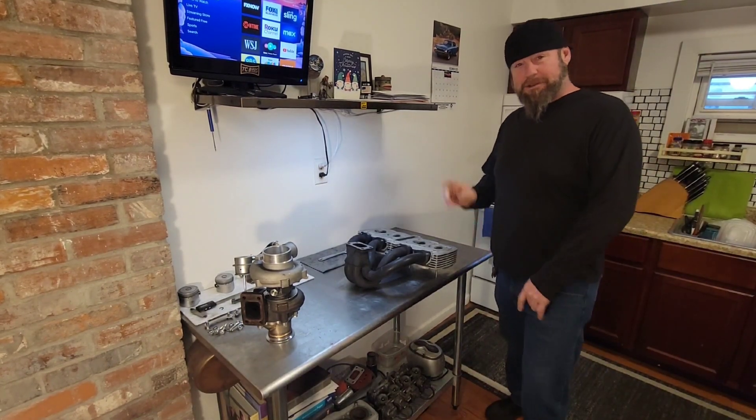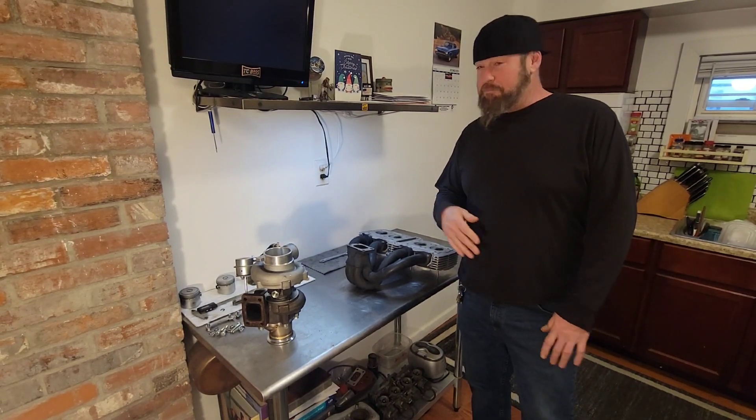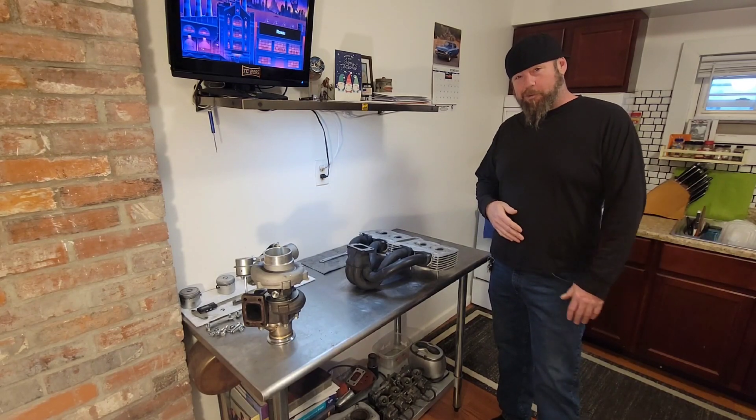Hi everybody, welcome back to the channel. Thanks for tuning in. Hope everybody had a good holiday and happy new year. I'm planning to work a bunch — of course everybody's got to go to work, I do too.